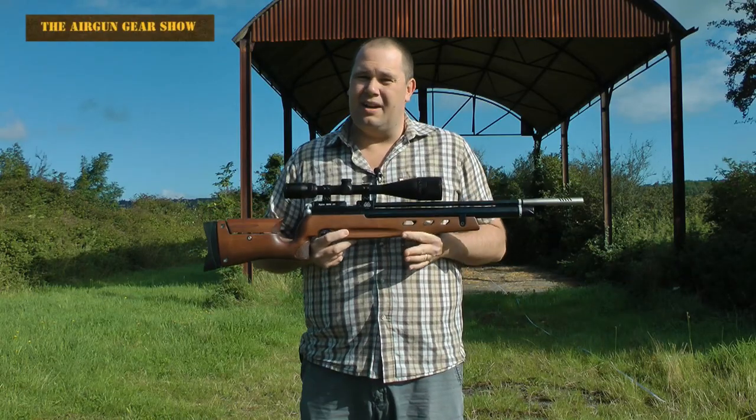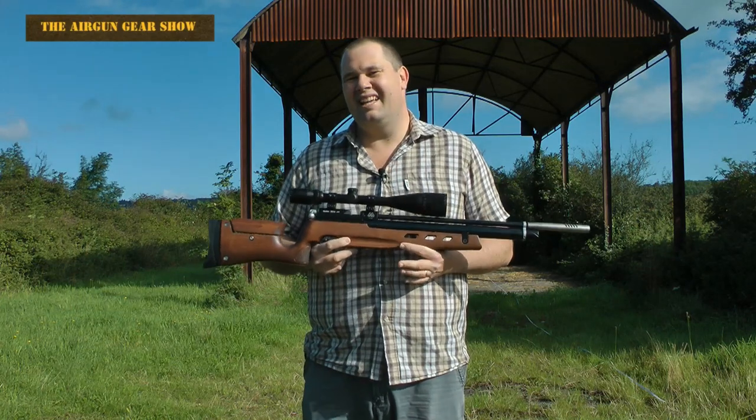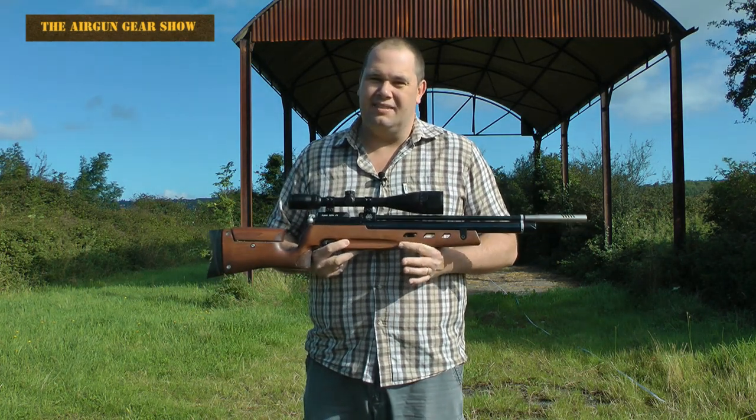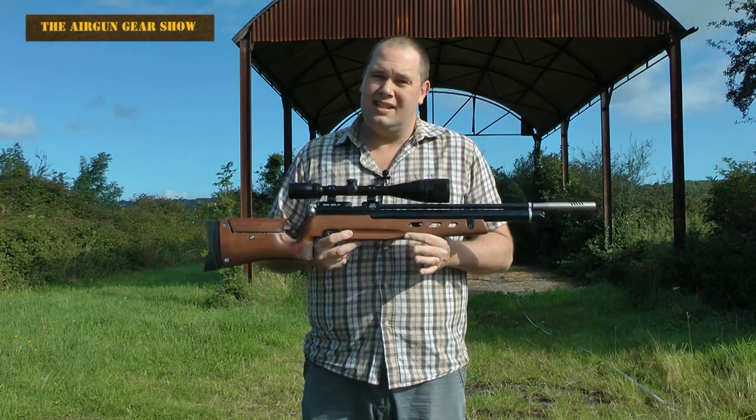I'll tell you something else — while I've been using this for the last few weeks I'm getting at least 70 usable shots out of a 190 bar charge. It does have an air regulating valve in it so it does make it extremely consistent.